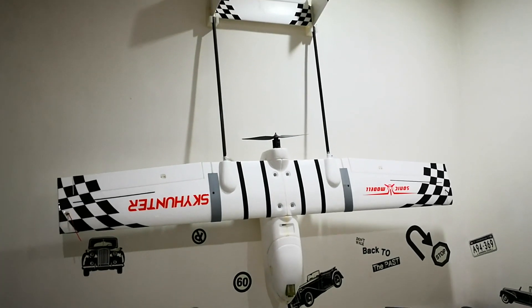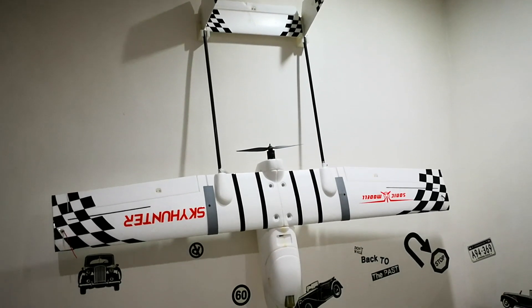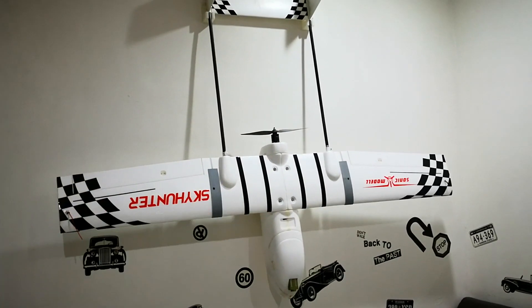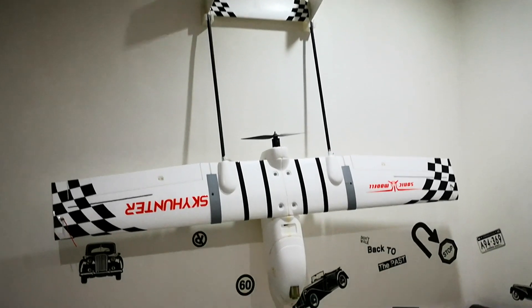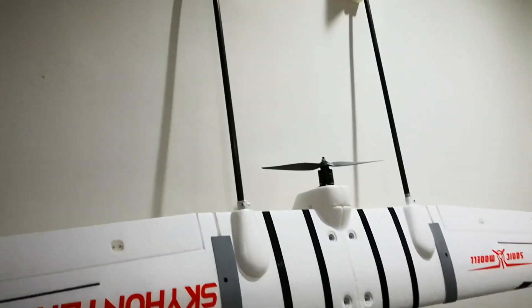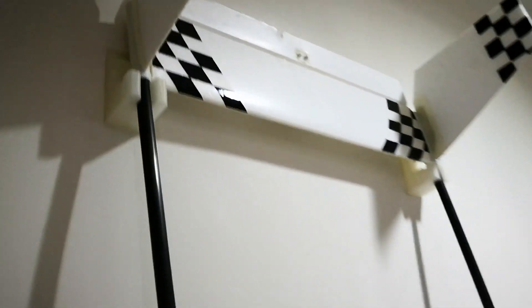Hey guys, Edward here again. Thanks for dropping by to my YouTube channel again. So that's my full size Skyhunter on the wall. It looks good, isn't it? Thanks to someone on Thingiverse for sharing the file so I can mount it on the wall.